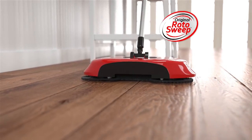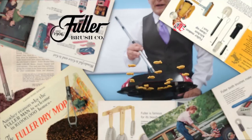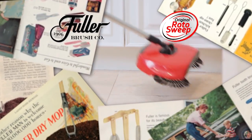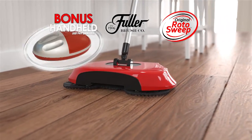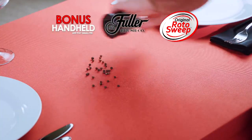Call or go online to get the original Rotosweep for the factory direct price of just $19.99. Remember, the original Rotosweep is from the Fuller Brush Company, making quality products you've trusted since 1906. Call or go online right now, and we'll also include this handheld Rotosweep for carpets, upholstery, tabletops, and more.